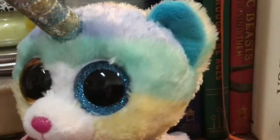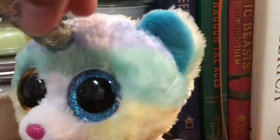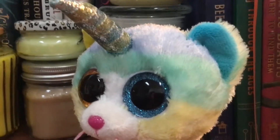As you can see, I used fabric marker on her. I don't like to use Sharpies — I like to use fabric markers because it's actually meant for fabric.